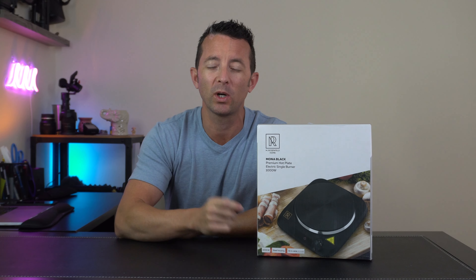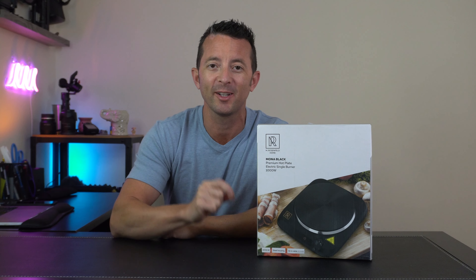Hey everybody, today we're taking a look at this thousand watt electric hot plate by M Rosenfeld. Let's open it up and check it out. Inside the box we got the hot plate and some instructions.